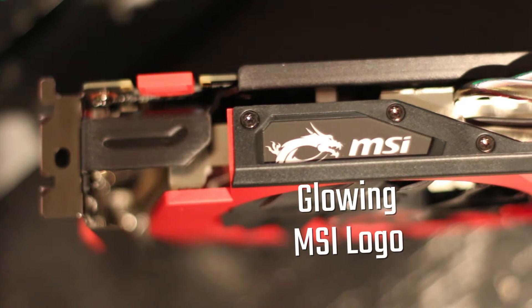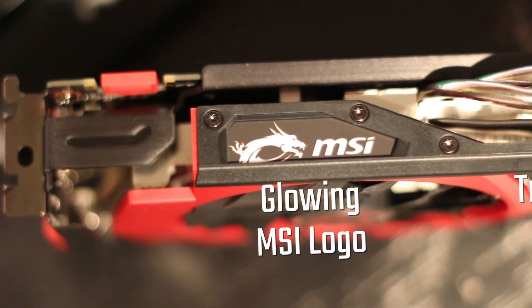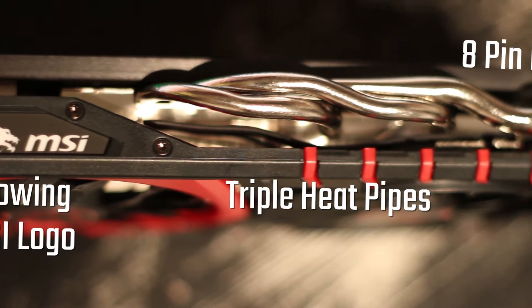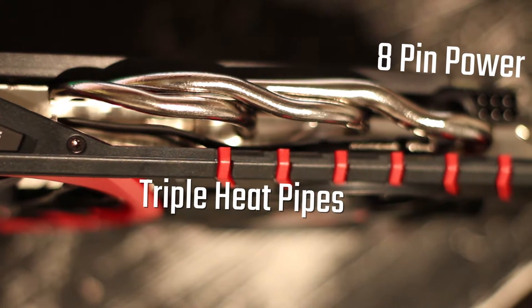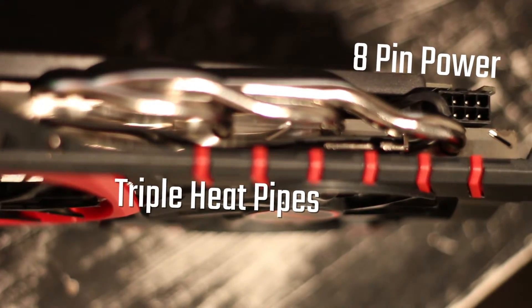On the side of the card there is a glowing MSI logo. It only glows white, but I'm not too fussed about that — I'd rather have white than just red or blue, as it doesn't always fit with everyone's colour schemes. It also has triple heatpipes on the side, as well as the 8-pin power connector that powers the card.